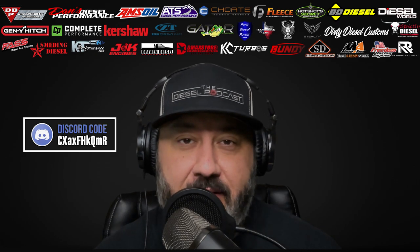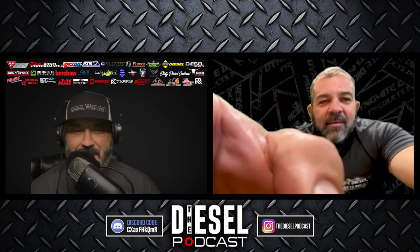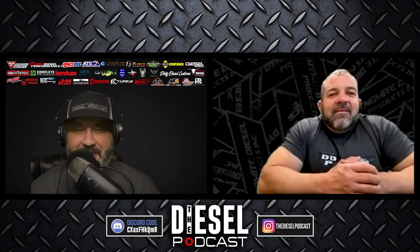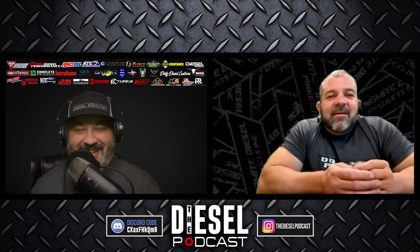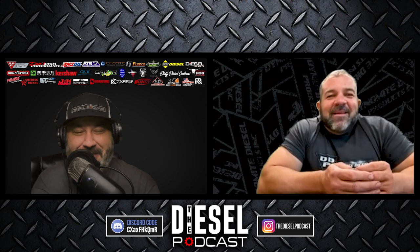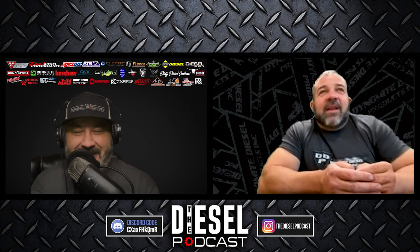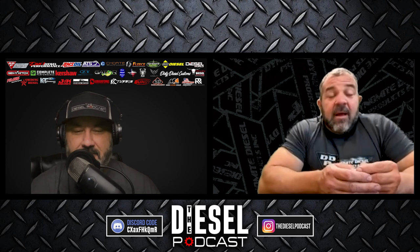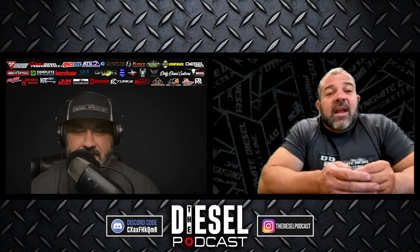Let's get to today's podcast with Lenny from Dynamite Diesel Products. Lenny, welcome to the podcast — looking forward to chatting with you today. You've been really busy; I've seen pictures of you at dyno events and traveling. It seems like you've been working on some cool stuff. Lenny mentions they've been to a couple of NHRDA events, which has been great to see NHRDA kick off again.